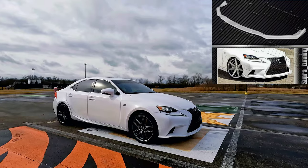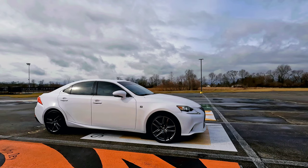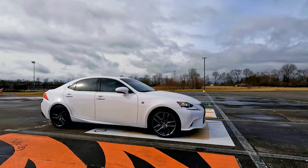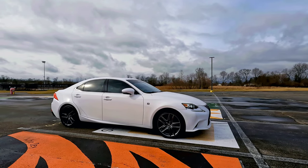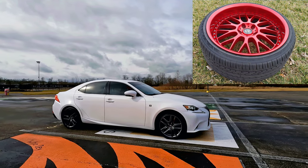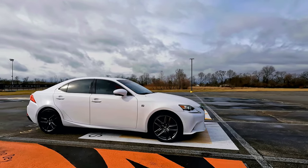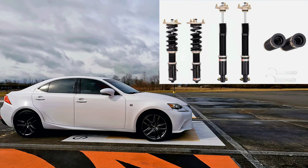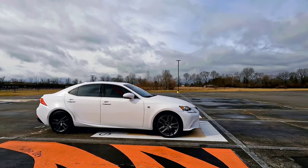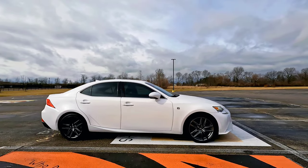Coming to the side, I picked up a really nice set of Work VS XX wheels in 19 inch — they're anodized red, a real three-piece wheel. I just got the wheels last night and I'll throw up a clip of them. Next I'll be looking for an aftermarket suspension, something nice and comfortable. Maybe we'll also do a simple side skirt or splitter on the side of the vehicle.